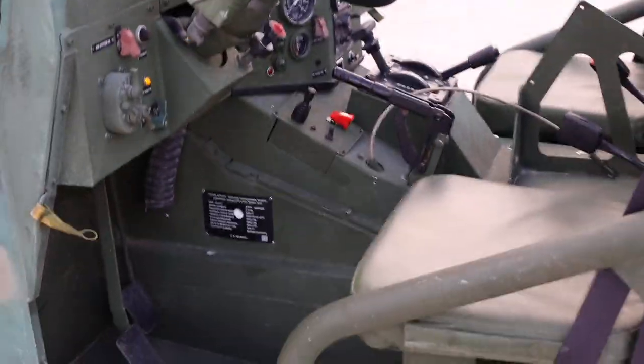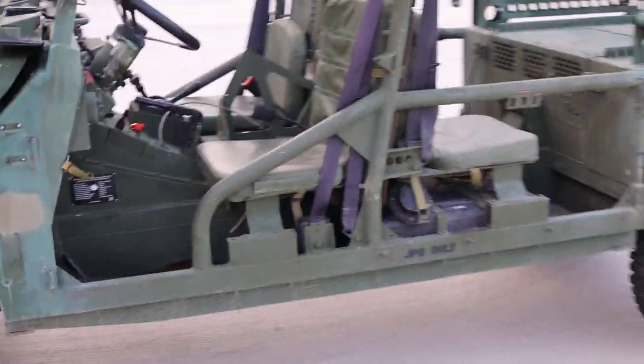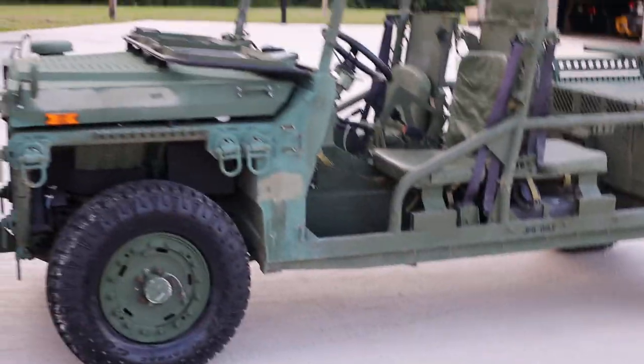I'll give you a quick look at it a little more clean and finally with the windows down.